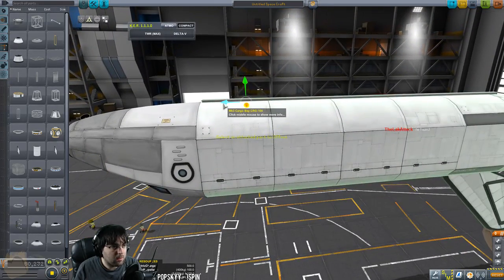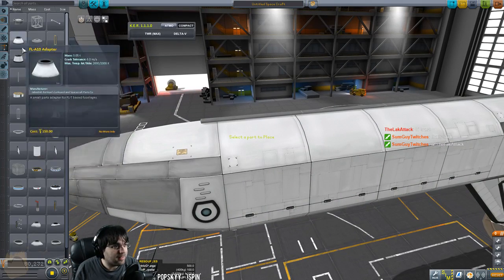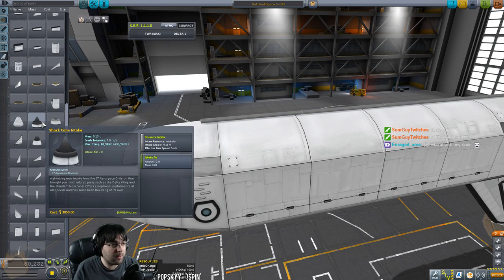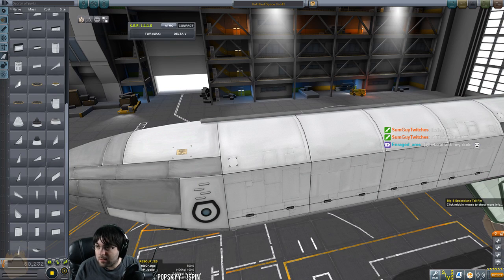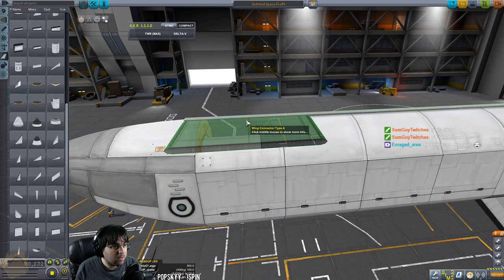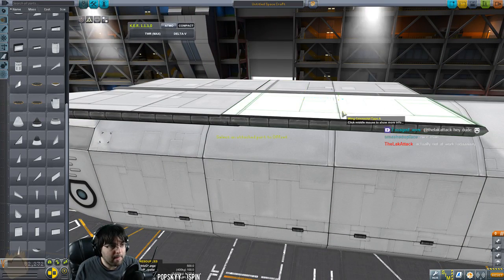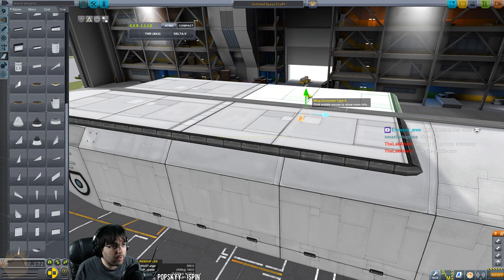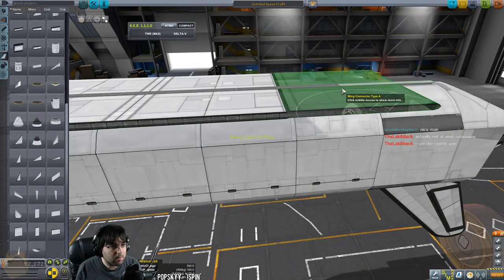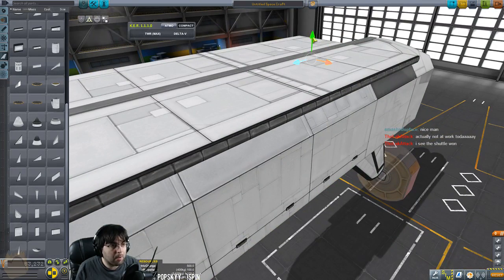I'm going to offset this forward just a tiny bit — that's slick. Let me throw in a couple of type A wings to make this look fancy. I want these to look good because I don't like the Mark 3 parts in this game — they're rounded and it looks really bad. Following the same styling with these wings makes it look a lot nicer and gives us lift. The Mark 3 parts actually don't give body lift, so if we don't do this we're going to have a bad time.